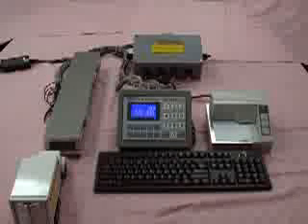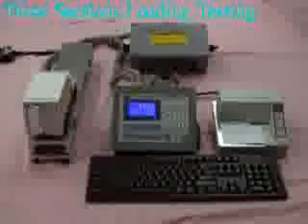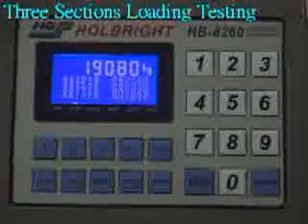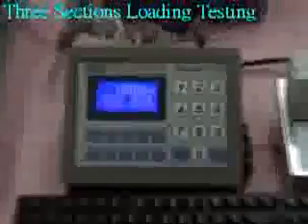Let's move to the section testing. At first, place the truck on the truck scale's left side — the weighing value is 19,090 kg. Then place the truck on the truck scale's middle — the weighing value is 19,080 kg. Place the truck on the scale's right side — the weighing value is 19,080 kg.